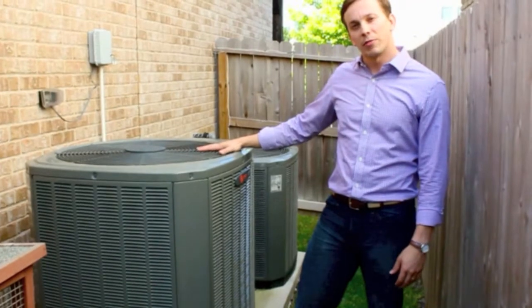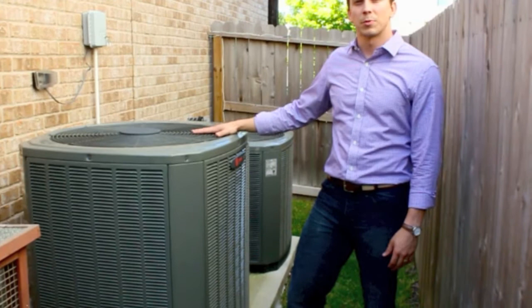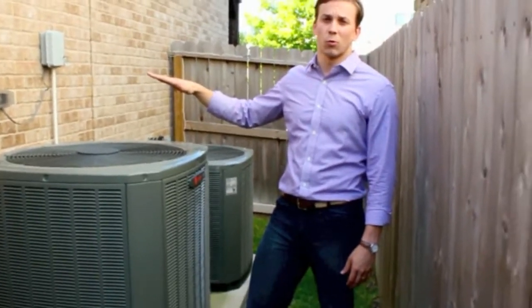The only problem that we found with these systems is that they need float switches, which should be put on the unit to prevent damage in the house.